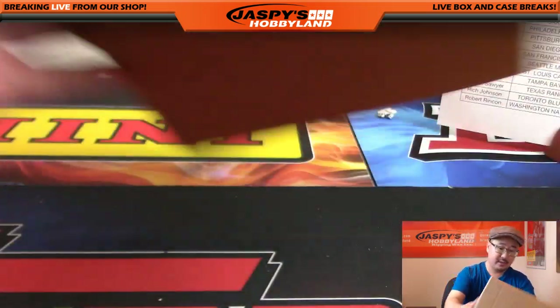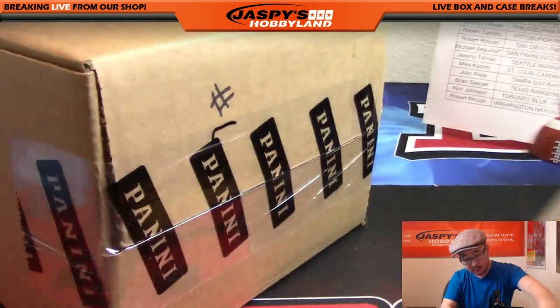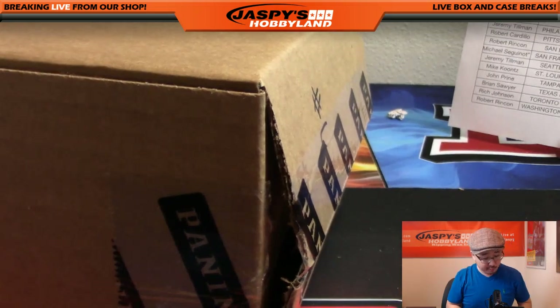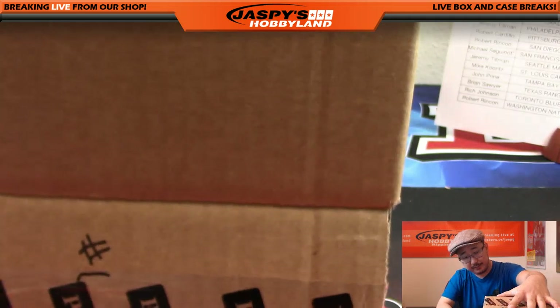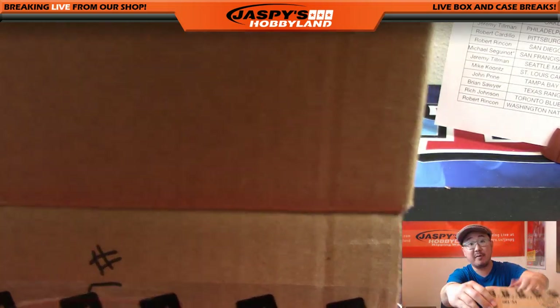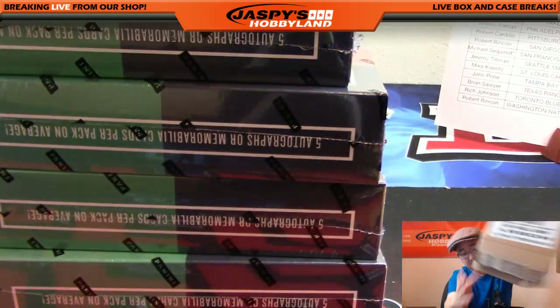Prime Cuts brand spanking new, along with Panini's Phoenix Football - we've got that in the store as well, so be sure to check that out. We've got Super Break Baseball already filled up, folks. Check out the spot filler, spot randomizer number five on jaspieshobbyland.com.